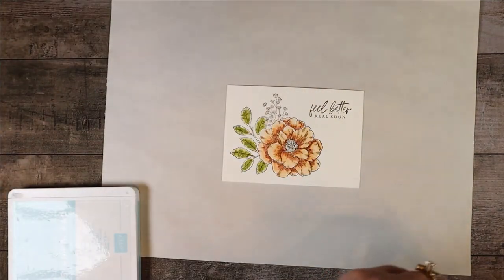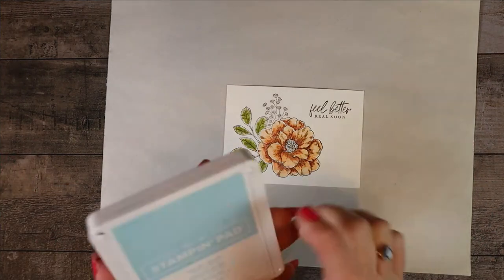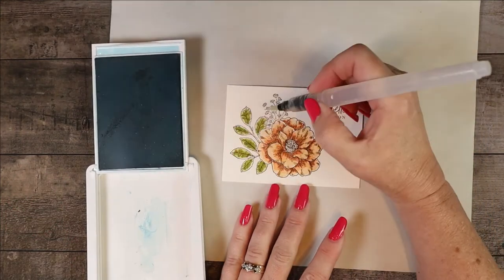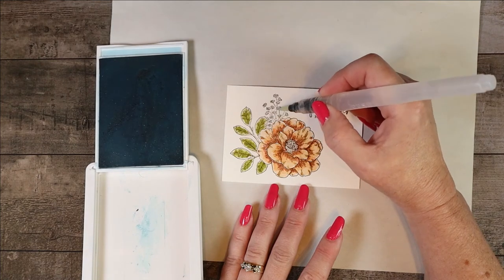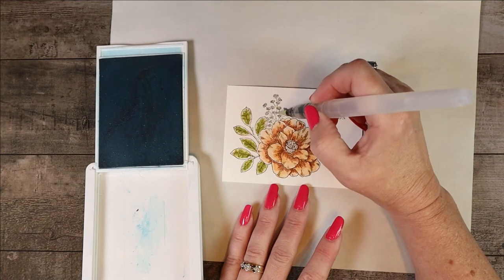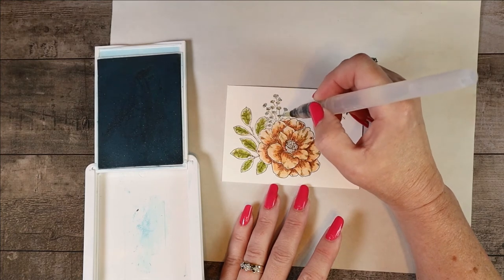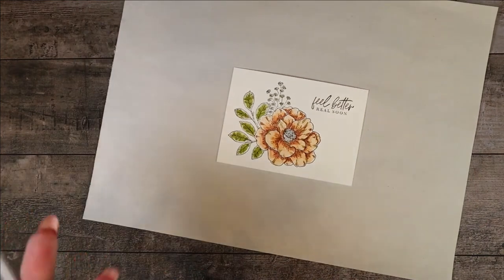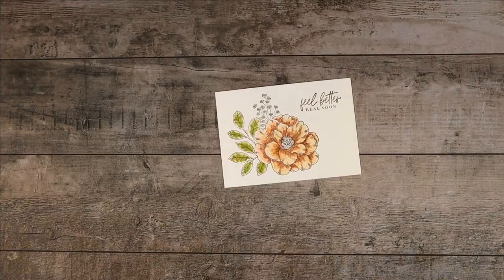I think I like that — I don't think I'm going to do anything else to it. Another option would be to add a little bit more water and blend, but you have to be careful not to muddy it with the soft seafoam. Now I'm going to rinse mine off again and do just a little bit of the balmy blue. I'm going to just touch the balmy blue to these little bitty flowers to give them just a little bit of color.